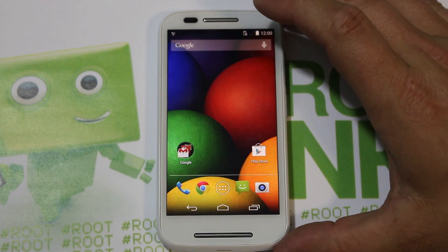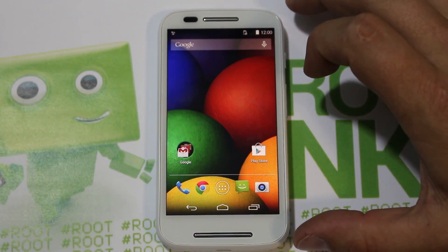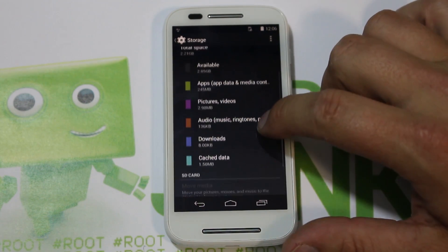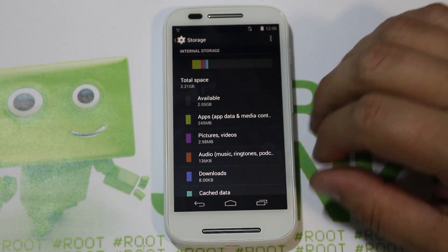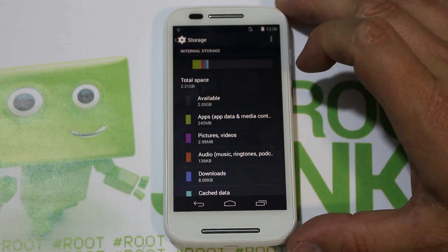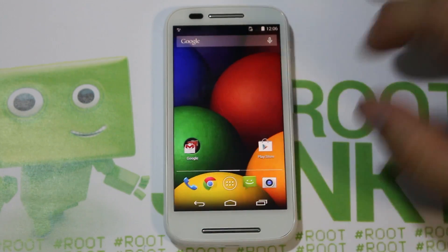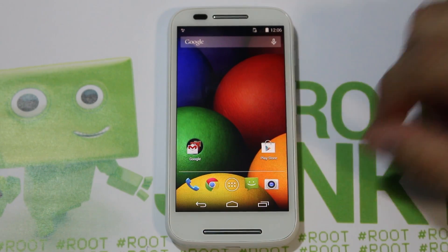This device comes with four gigs of internal storage. Going into Settings and then Storage, you can see there's four gigs internal — two gigs available and two gigs used by the ROM and everything else. But it does have that micro SD card slot, which makes it very easy to expand and have plenty of space. A little weak on internal storage, but with the micro SD card it's really not a concern.